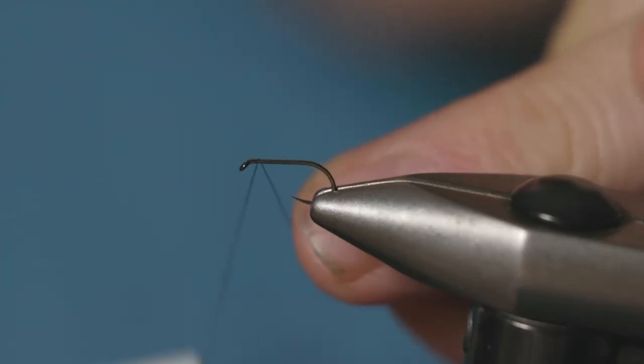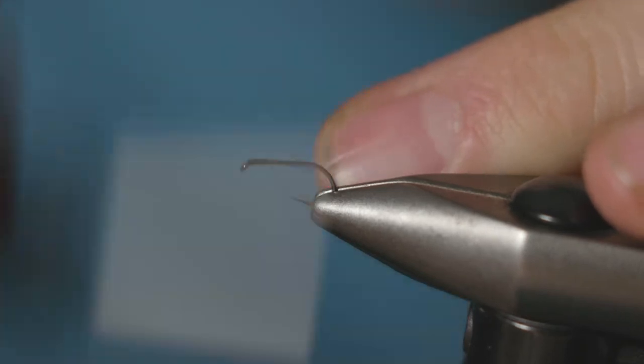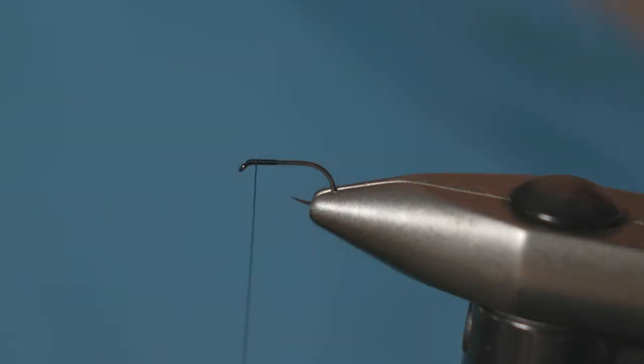It's nice and easy to tie, so I'll show you how to do it quick. First things first, attach some black tying thread and just run it down the hook shank a little bit.